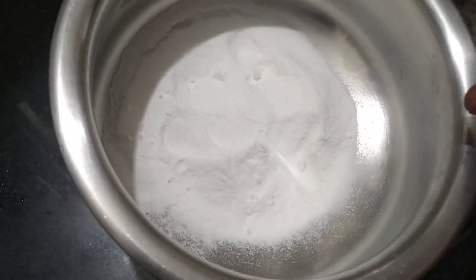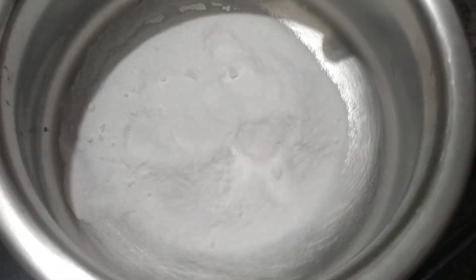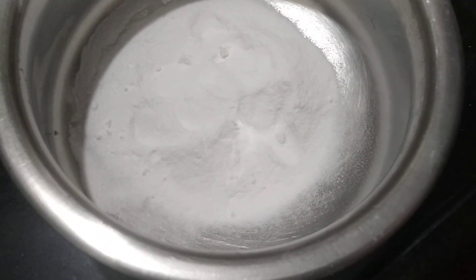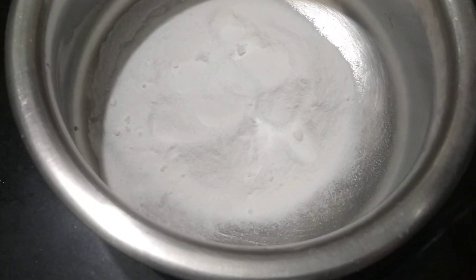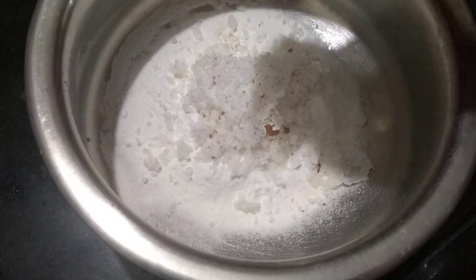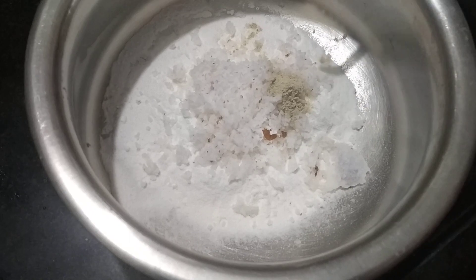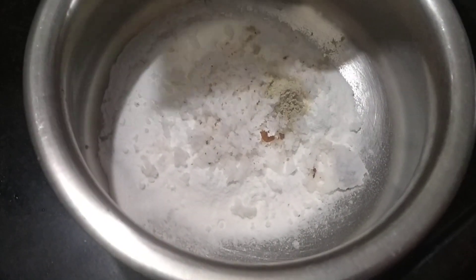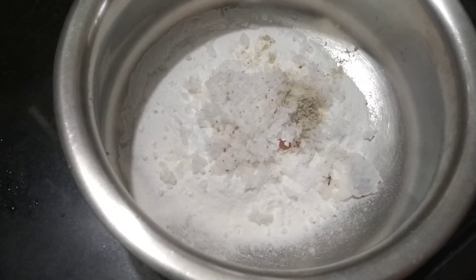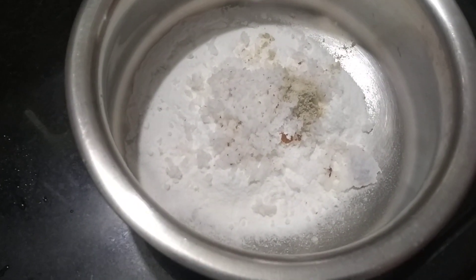We are using this food. I want to make it. I'm going to use a few cups of water. We get it, we put the salt in and add it.